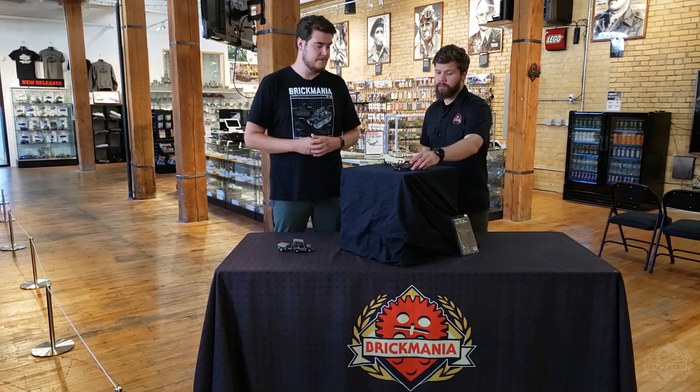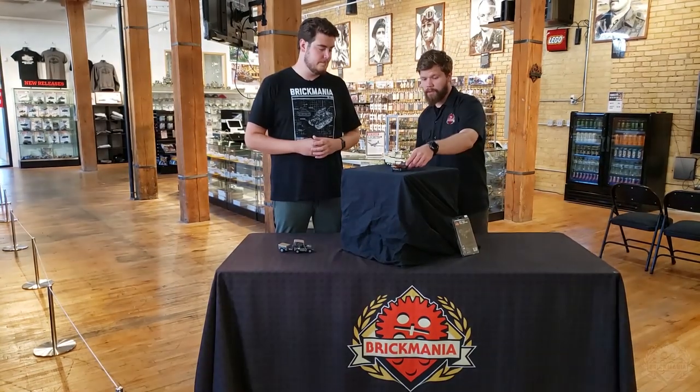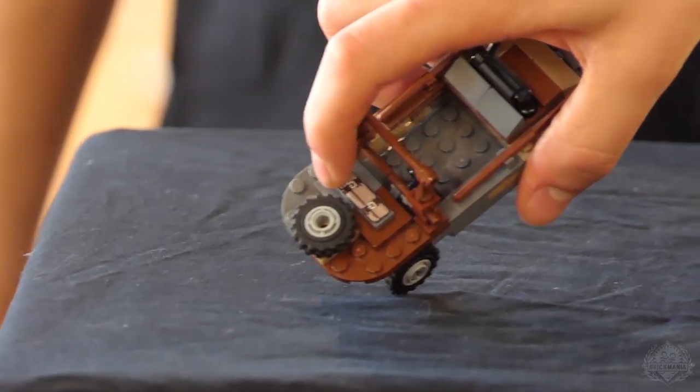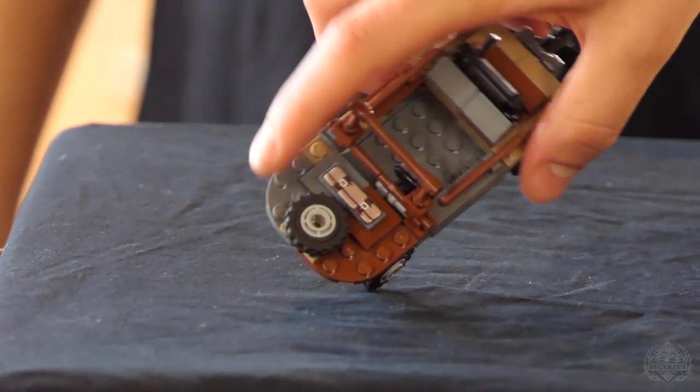Next up we have the Schwimmwagen. Nice, kind of cool camouflage scheme going on here, with some texture printing on that bedroll, and the satchel up front with the spare tire there as well.